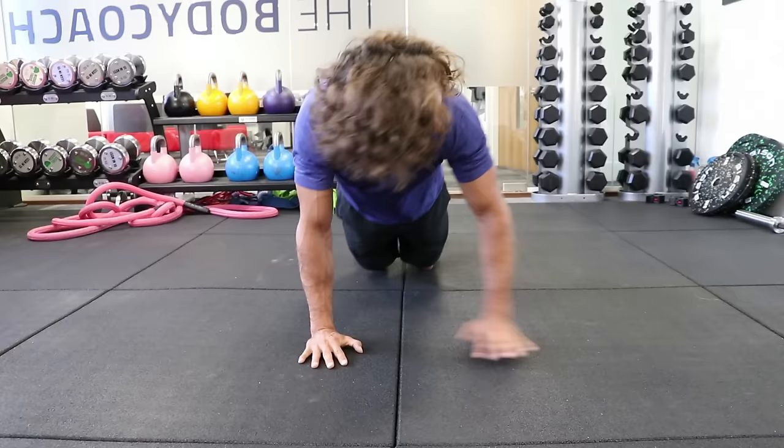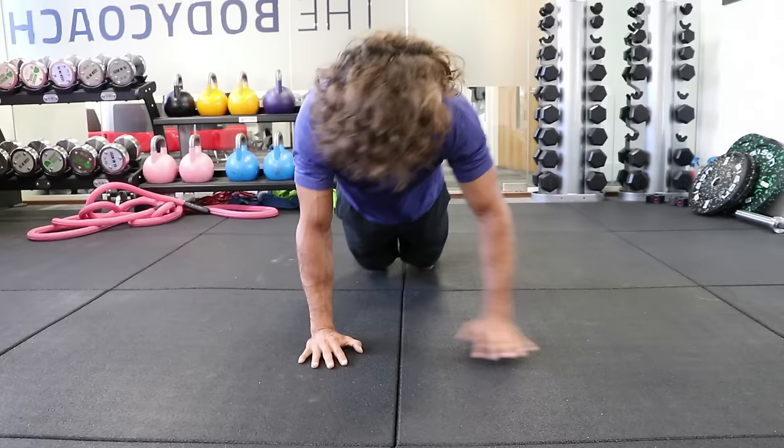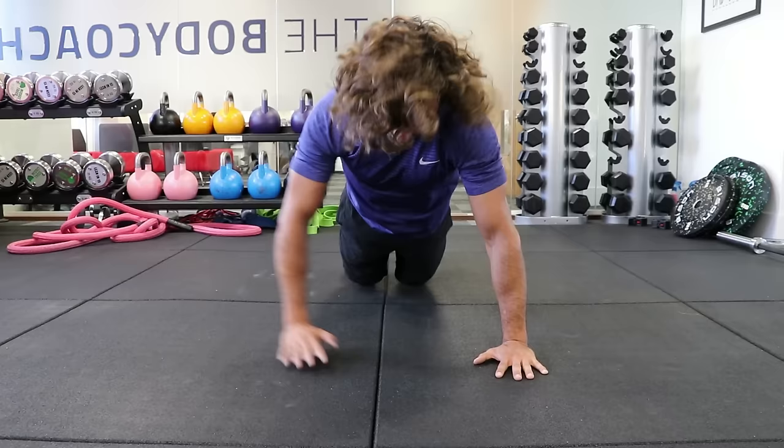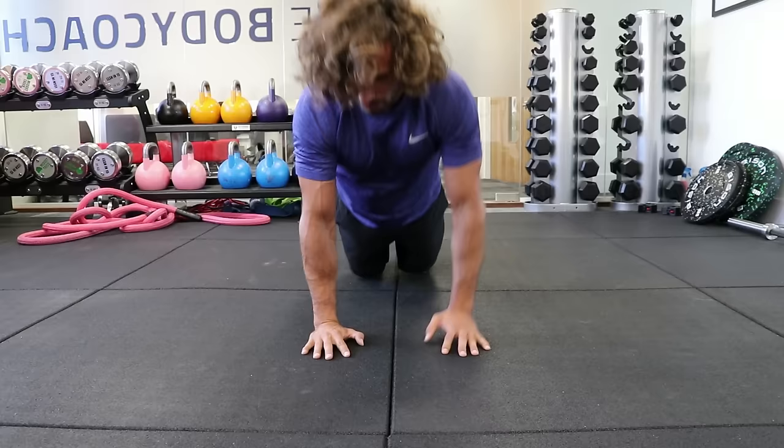If you're not getting all the way down, that's fine — just maybe go halfway, but keep those abs tight and press right up to the top. Wide, narrow. Wide press ups, keep pressing. We've got 10 seconds.